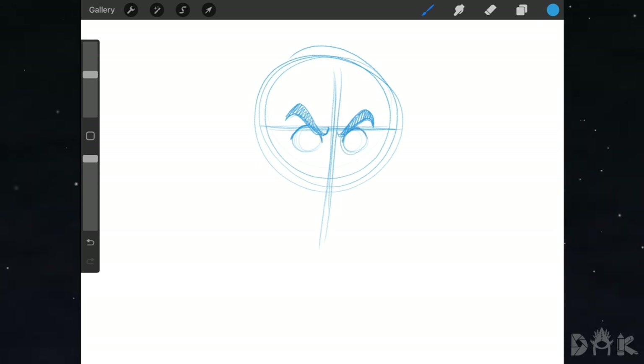Now we go down and start working on the detail for the eyes. Notice how the iris of the eyes is facing upwards and to the right a bit, then we shade that in. Moving down, we start working on the nose — drawing a straight line coming down for the bridge of the nose, then a C curve underneath for the nose.